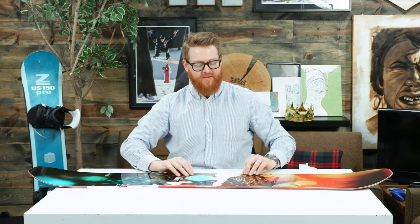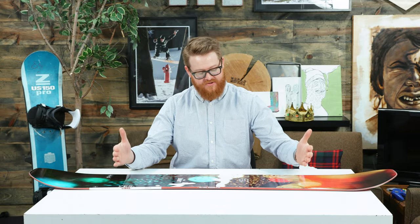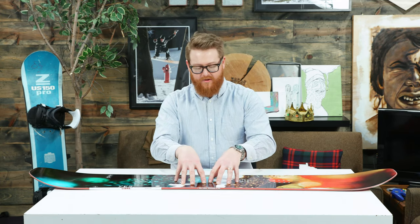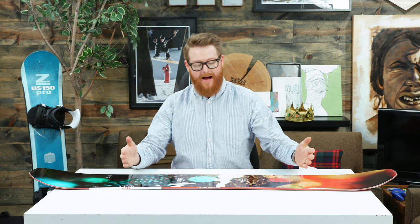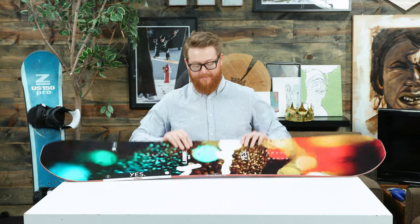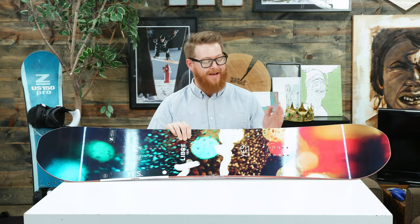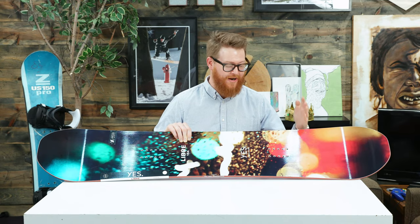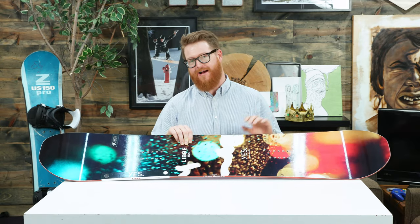What I love about the Libre is the profile shape — it's called the Cam Rock. The Cam Rock means that there's a camber profile just outside the insert packs, like in between the feet, that gives the board a little bit of pop and better precision while you're cruising around and carving. Outside the insert packs to the contact points, the board has a gradual nice little rock up, making those contact points fairly catch-free. One thing I know about the Libre is that the ollie spot ends — or starts — right where the camber ends, right behind your back foot, just like the Yes Basic.